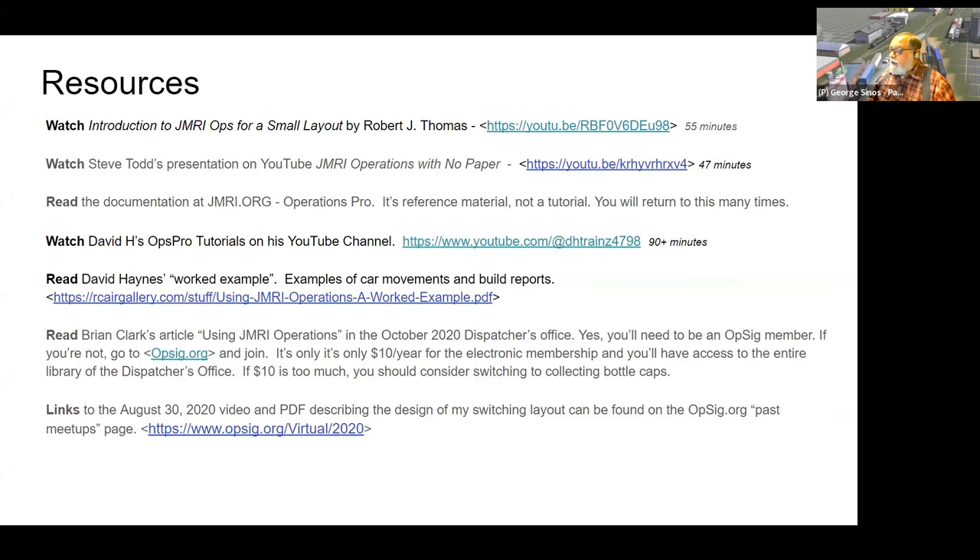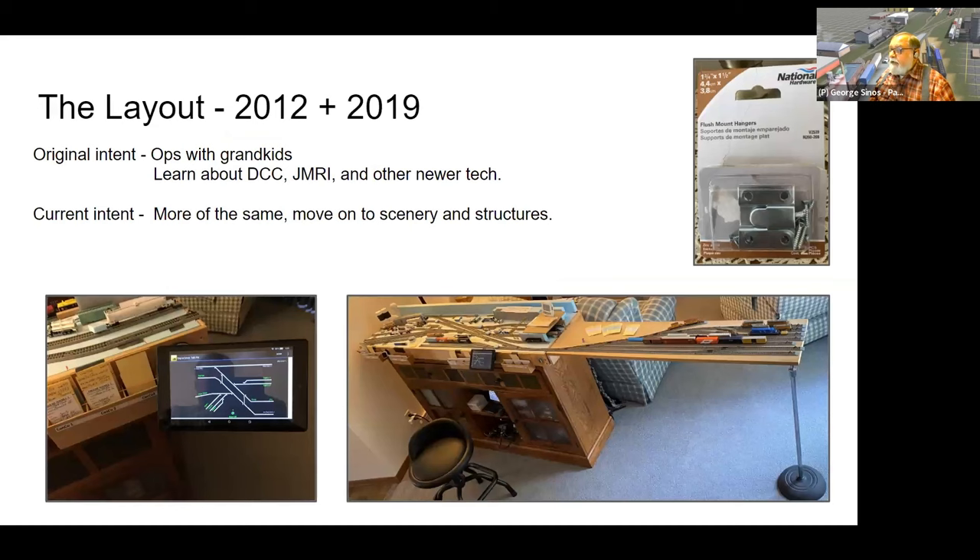There are also a couple of printed examples. Back in 2020 I gave a presentation on how I use car cards with my switching layout — there's a link for that. Back in 2012 I had been out of model railroading for a while, and to get back into it and learn about DCC and JMRI and everything I'd missed, I built this small switching layout.